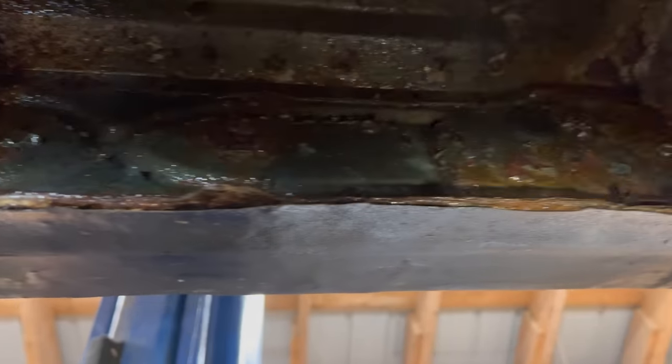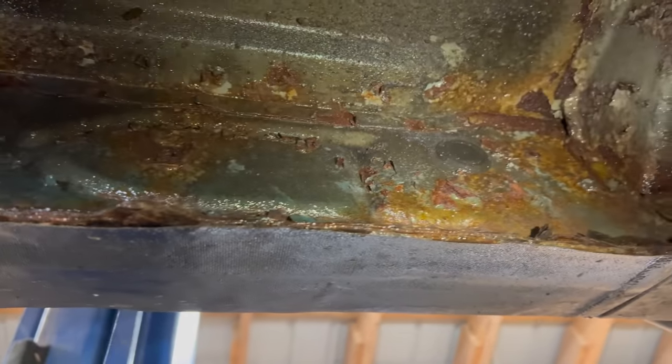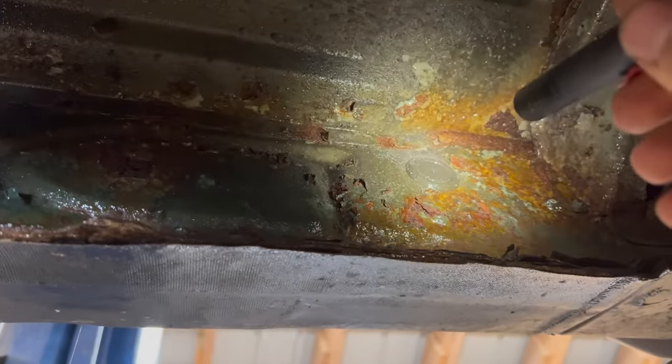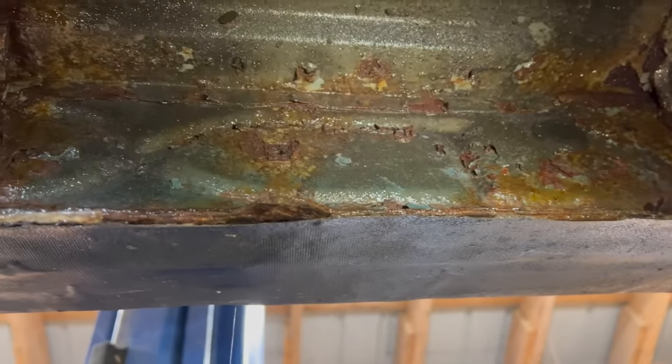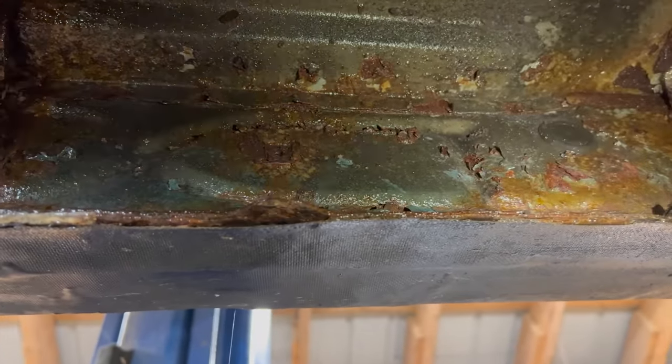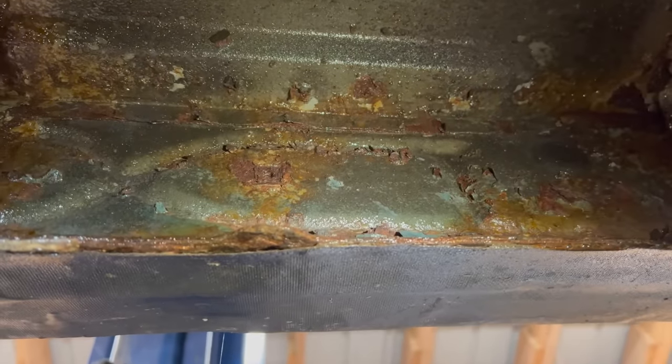My rocker panels here are kind of shot — I covered it up with fiberglass just to get it to pass inspection. But typically what you want to do is remove these little plugs, and then you can get the wand in there and spray the inside with oil, because these rust from the inside out. Covering the outside will not save your rocker panels — you really need to get the oil inside.